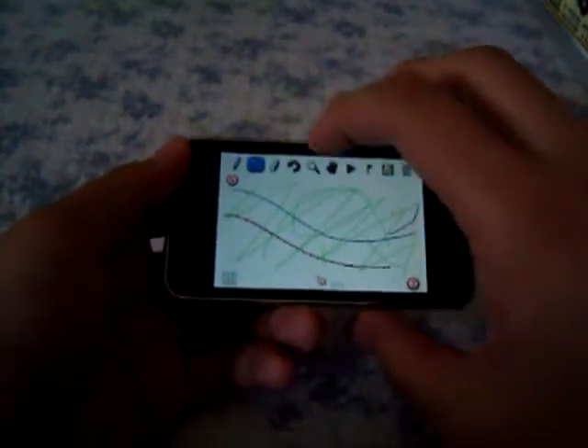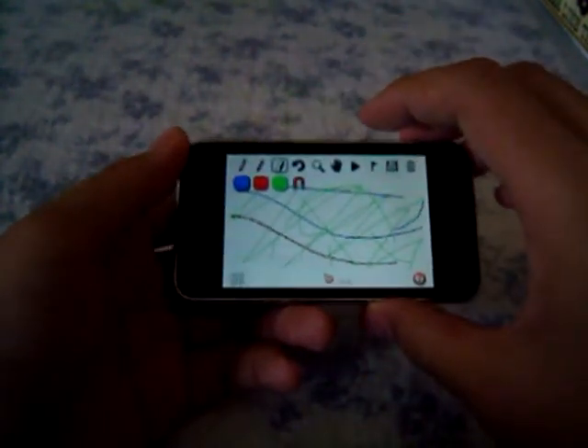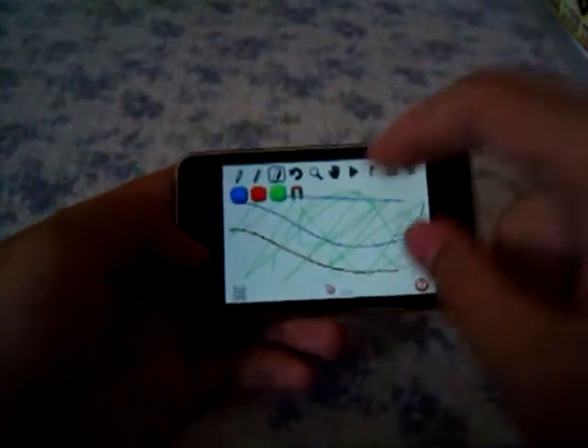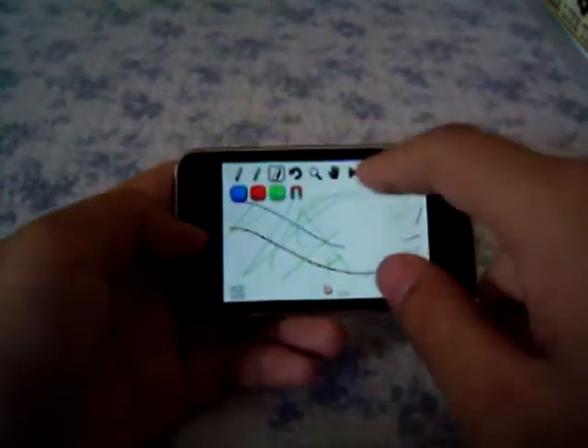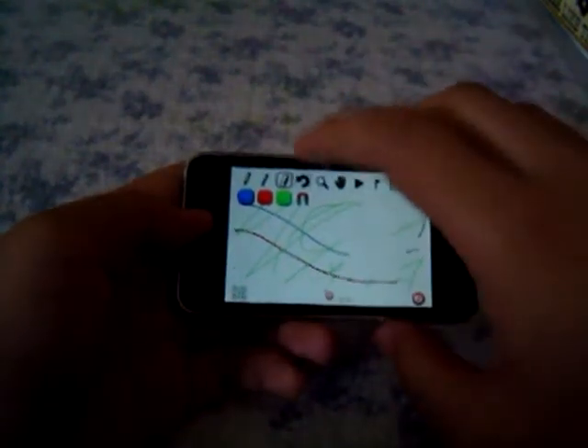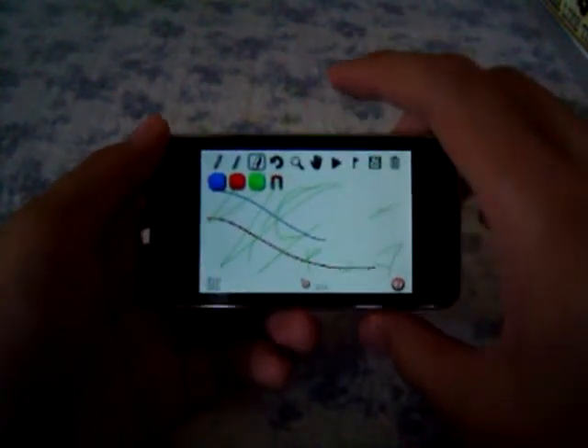There's also a Line feature which lets you draw straight lines at any slope you want. There's also an eraser feature which is nice because you can erase all colors at once, or you can pick which type of track you want to erase.